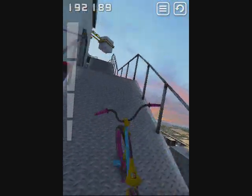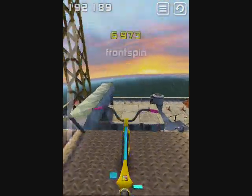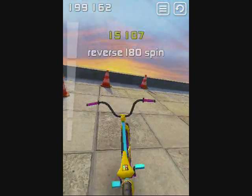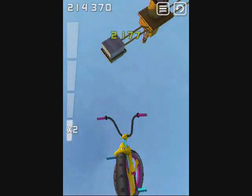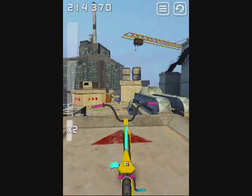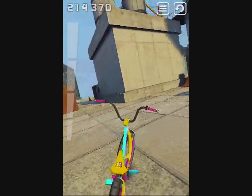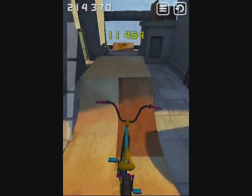If you get all those gray bars on the left filled up, you get airtime. I failed again — that's the trick I was trying. This is one of the coolest effects: if you do a flip, your bike spins with you, which is really cool.